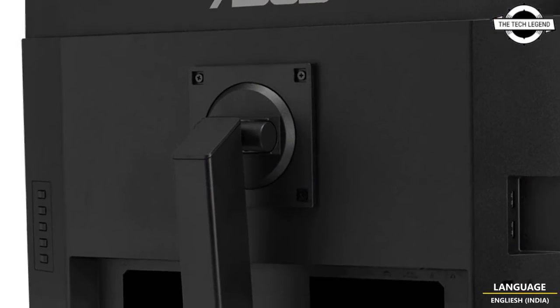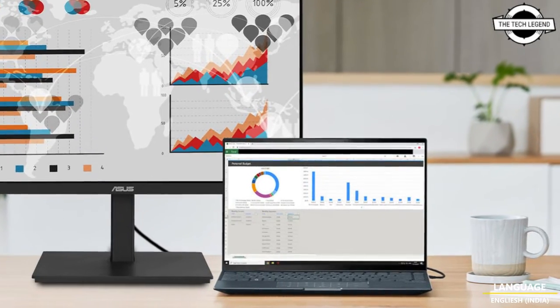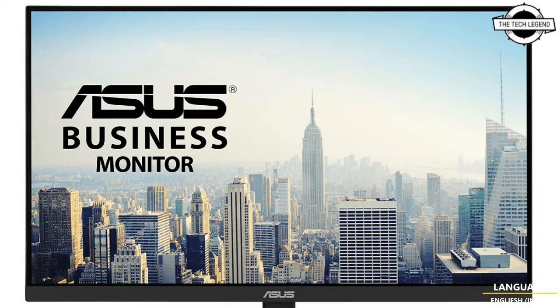The monitor also supports USB Type-C power delivery at 65 watts, so when your notebook supplies the monitor with display output and USB upstream, the monitor charges your notebook. Other display specifications include a 75Hz refresh rate, Adaptive Sync, TÜV certified, and low blue light.